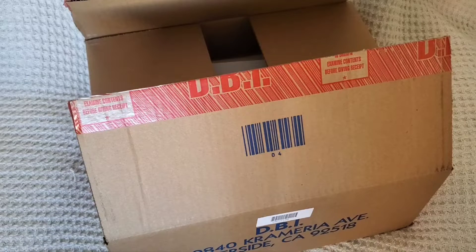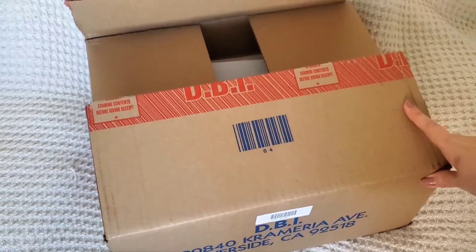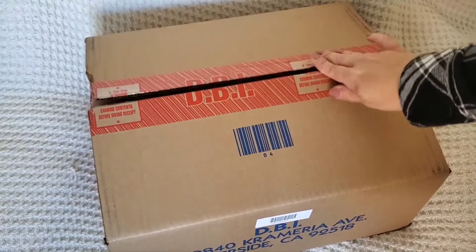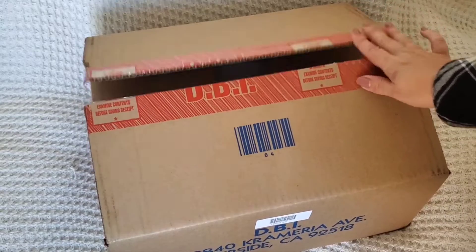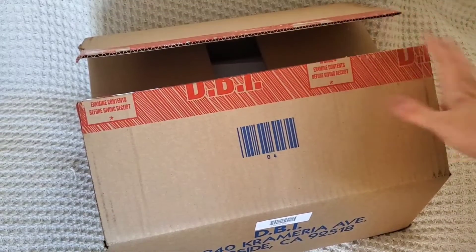Hello, you two friends! It's been a while since I had an actual unboxing from a store, so I thought I would go ahead and show you this one. I just got it in the mail and opened it up in the interest of time, but I haven't looked in here yet.